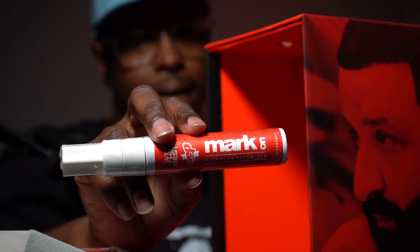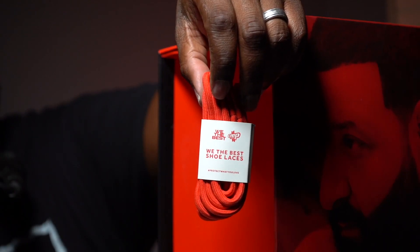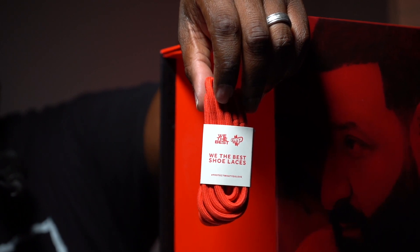Then you got the We The Best Crep midsole custom kit, so you can take this and make your midsole look vintage or whatever. You also got the We The Best special edition red shoelaces from DJ Khaled.